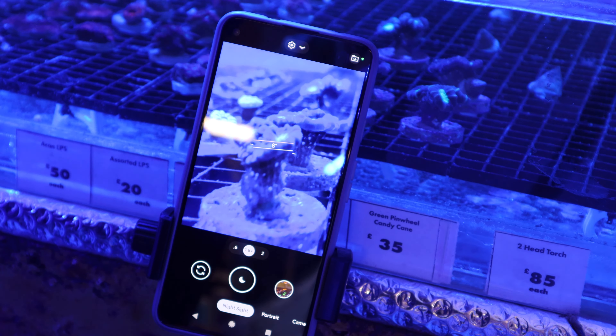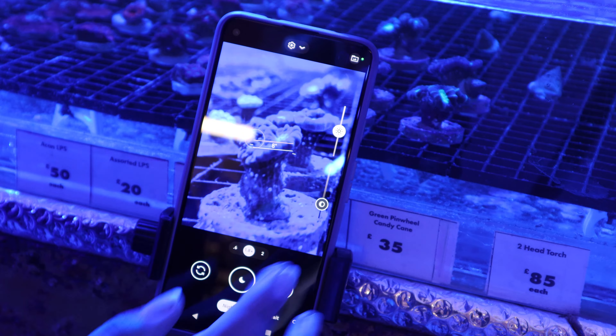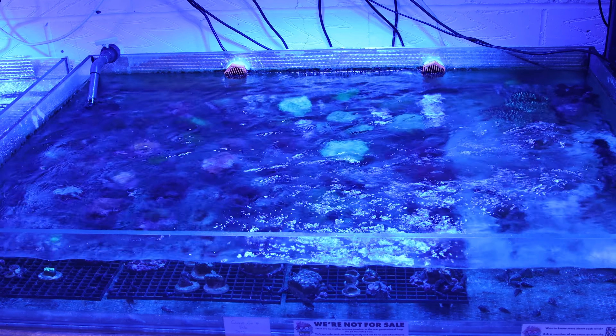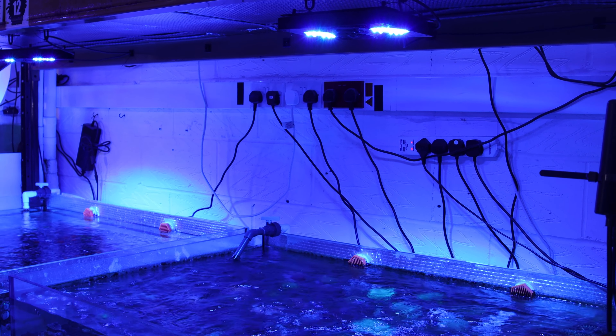Have you ever taken a photo of your aquarium from your phone and it's not been able to pick up any of the amazing colours of your coral? That's because our cameras do not do well with the blue LED lights in our marine tank, and you will often find your photos being completely washed out or ruined.